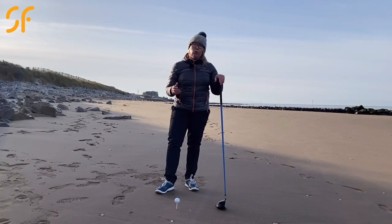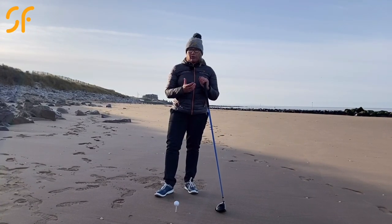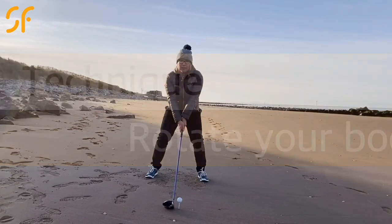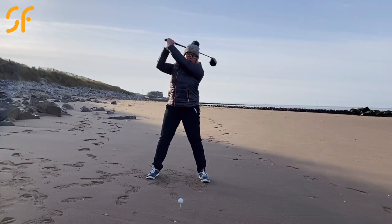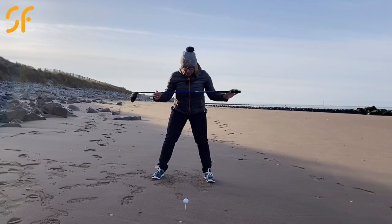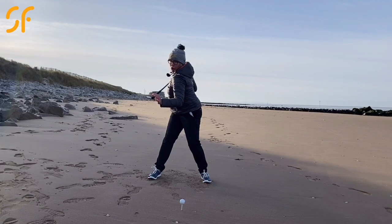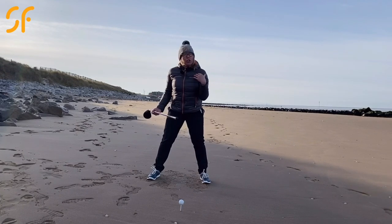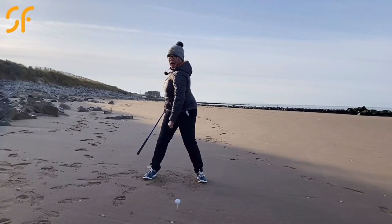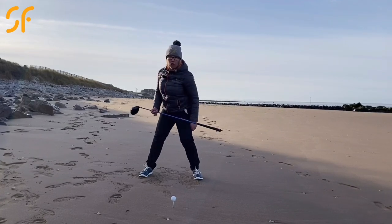Hitting the golf ball far is all about being able to rotate and turn your body really well. We want to move away from a swing where you're lifting your arms up and not getting a good rotation in your body. We want to see that as you rotate back, you're really getting a good turn — getting your chest pointing away from the target, getting your back to the target. One thing that can really help with that is to get the hips turning.